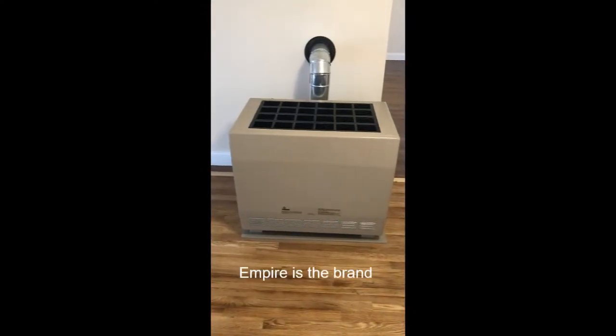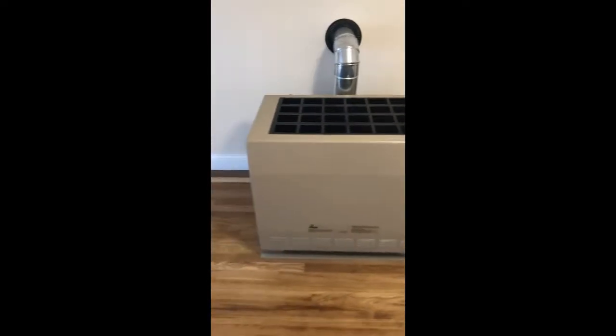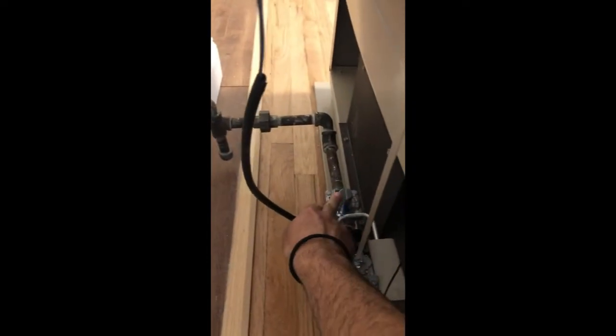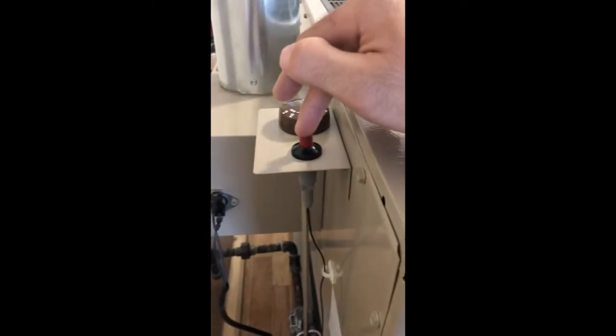Alright, let's dive into it. What I'm dealing with here is an Empire space heater — it's a gas unit, no electric hookup. The model number I think is R11853, not sure if that's exactly right but that's what it says. So before we dive in, let's go over a few components: we have our gas line, our shut-off, our gas regulator right here, and then our control valve to the unit. Then we have our igniter switch up top.